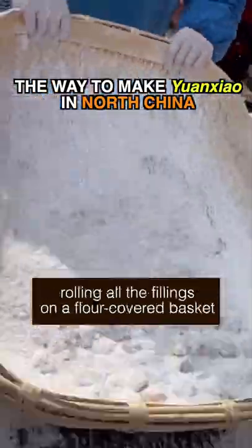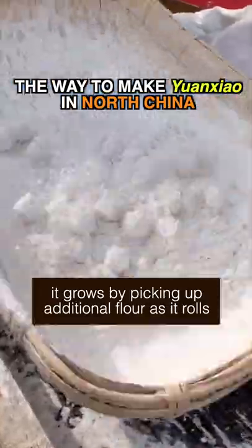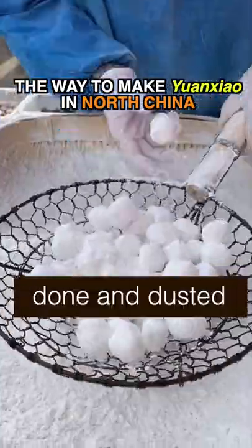For the northern way, pick the fillings first, then roll all the fillings in flour. It grows by picking up additional flour. Dip in water to make it sticky, and repeat until done.